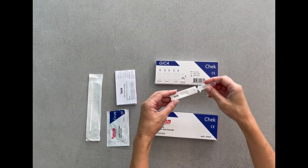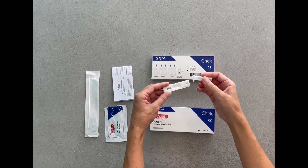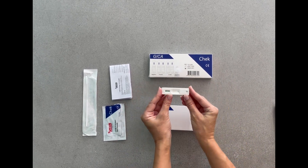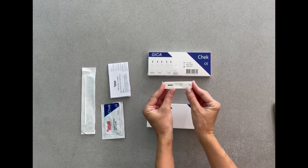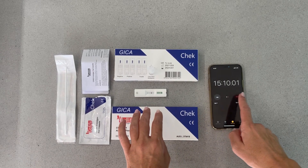Afterward, transfer 3 drops containing the buffer solution into the specimen well of the test cassette. Test results will be ready in 15 minutes.